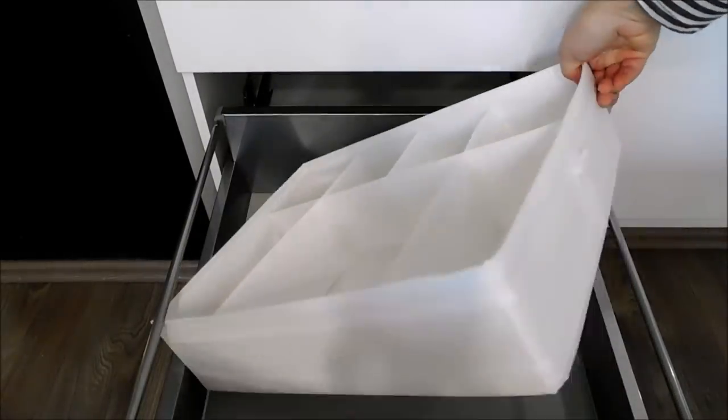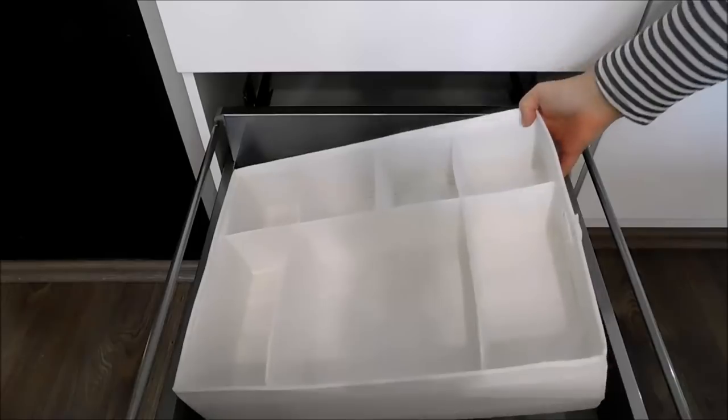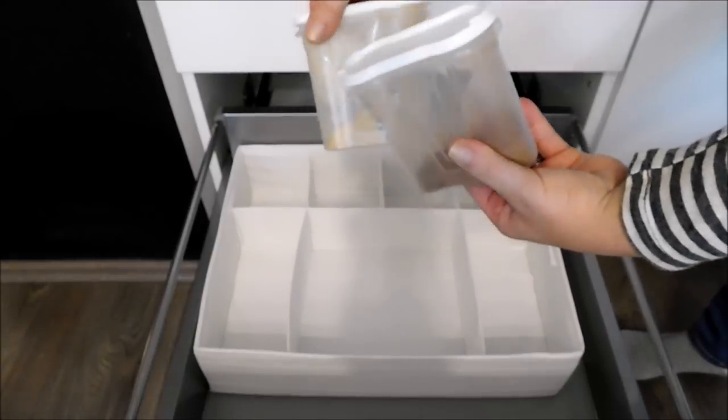Here I will be using the Scoob Organizer which they sell at IKEA in the closet section. They sell this to organize your clothes, but I will start by putting all of my baking spices inside of it.